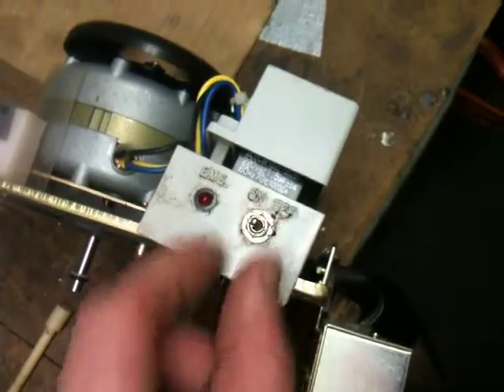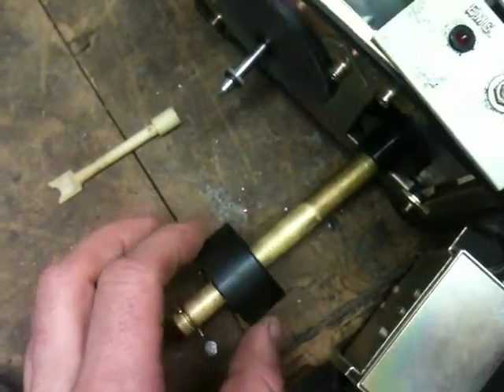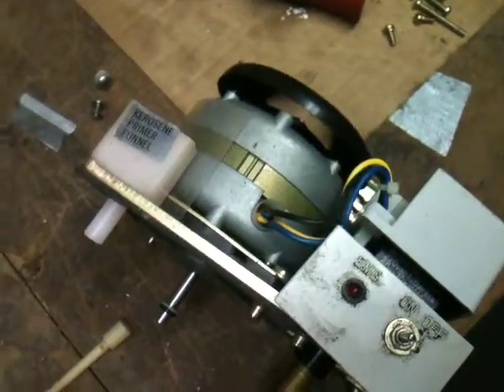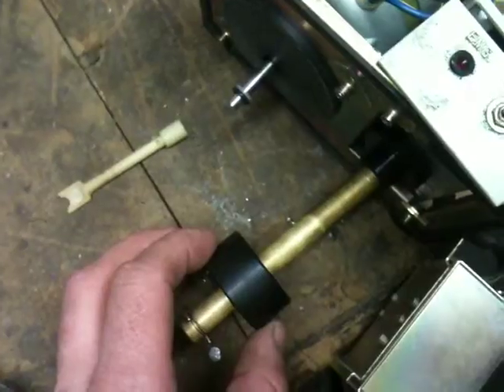But if you flip this sucker on, as you can see the pump is running right there, based on its float switch. If you go down to the bottom, the motor cuts — it's still winding down — but if you go down to the bottom and the motor shuts off, come up to here and it kicks on.